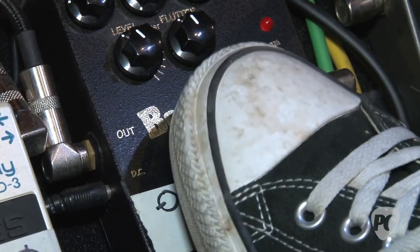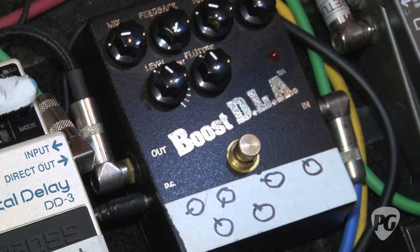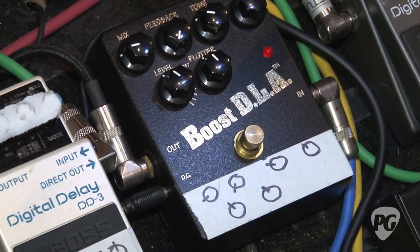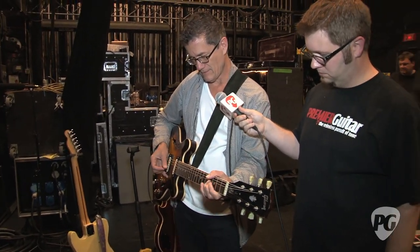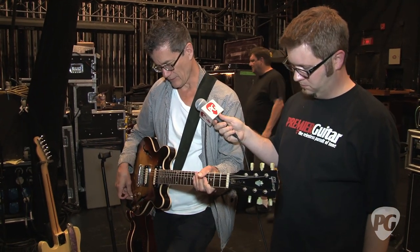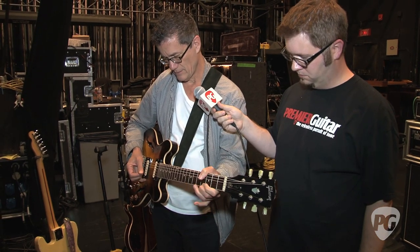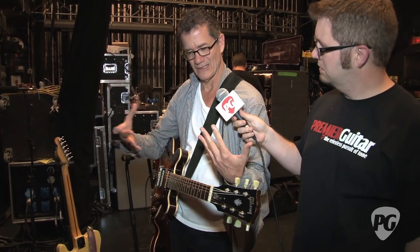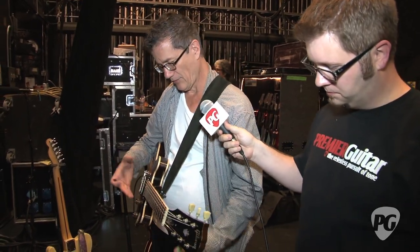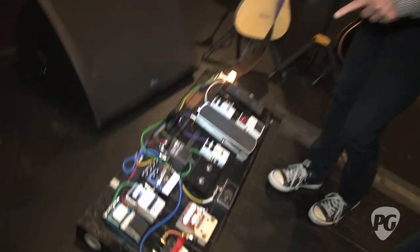I'll turn the reverb off and turn that off — that's the dry signal, with just the room echo. But you can hear it's got a real short, dark delay. You almost don't notice it, especially with the reverb on. It kind of gives it a little space, a little length. So I almost always have it on, and the reverb almost always stays on. But we jumped ahead a little from the delay.